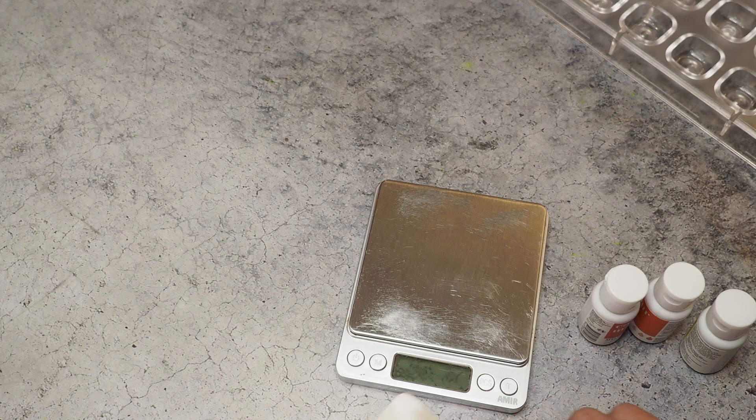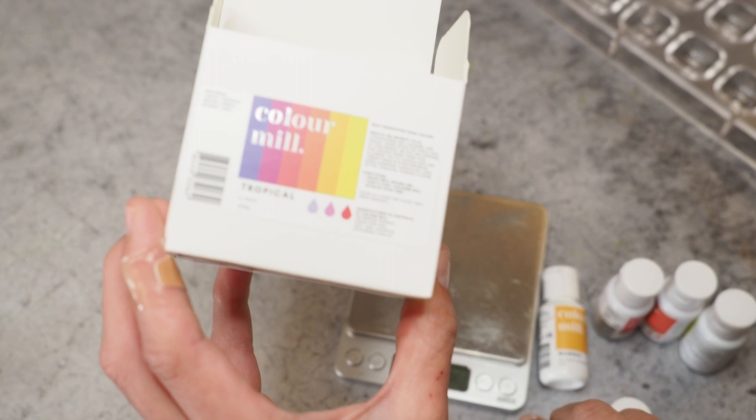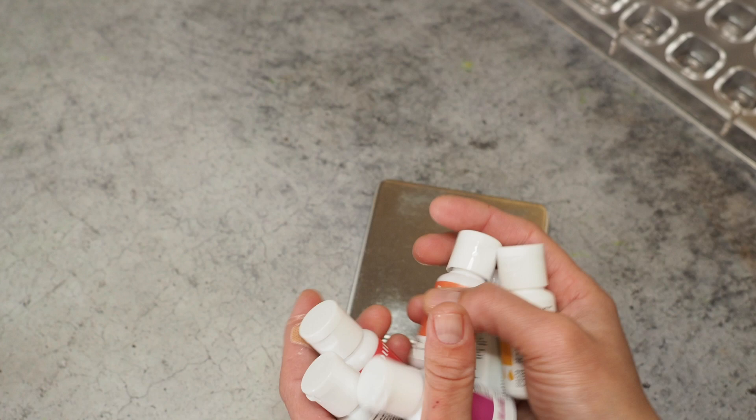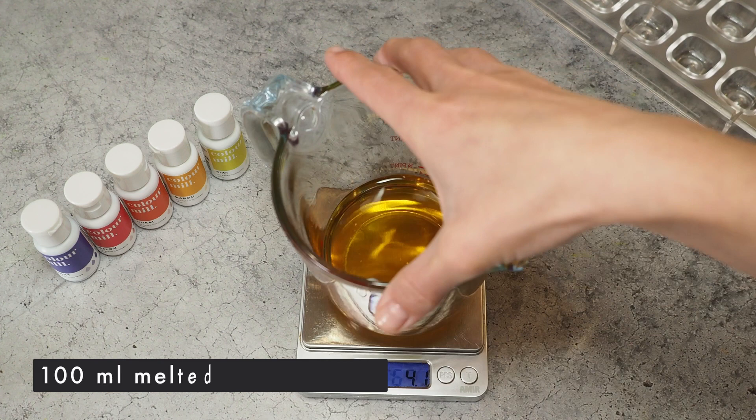We have a coral, a kiwi, a melon, a violet, a mango, and the last one is a fuchsia. This is the tropical mix from Color Mill, in case you're interested. I really like that the bottles are super tiny. I'm really looking forward to this — let's start with the fuchsia!